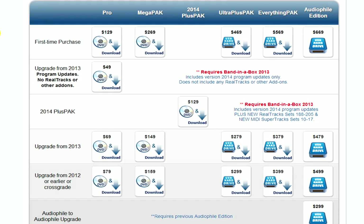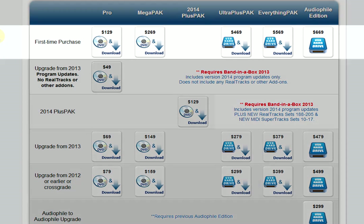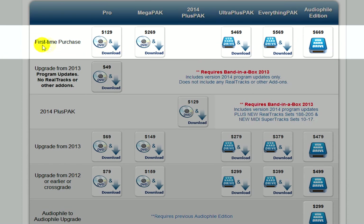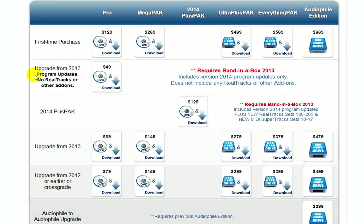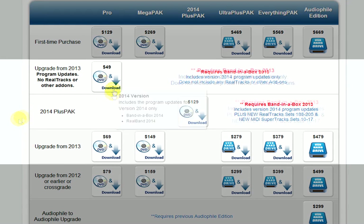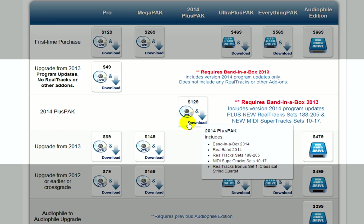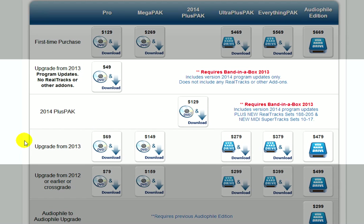When you have decided which package you want to purchase, figuring out the right price is quite simple. Depending on what version of Band-in-the-Box you already have, look at one of these rows. If you don't have Band-in-the-Box already, you only need to look at the first-time purchase row. If you already have Band-in-the-Box from the previous year, look at these three rows. For $49 you will get the new version of Band-in-the-Box by itself without any add-ons. For $129 you can upgrade to the new version and get all of the add-ons that are new since the last version — a great idea if you already have an Ultra Plus Pack or Everything Pack from last year.